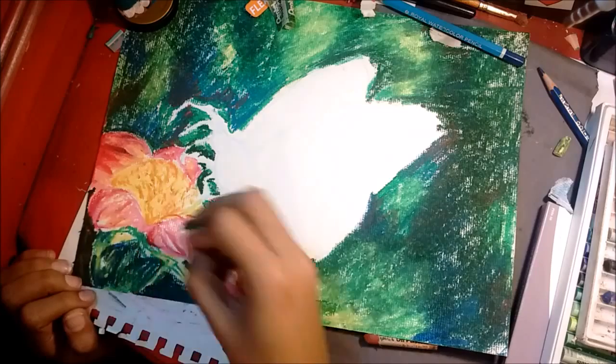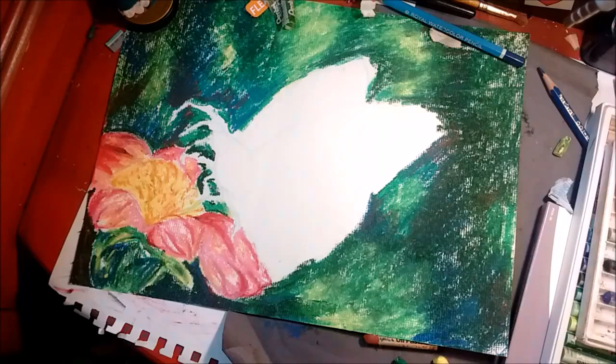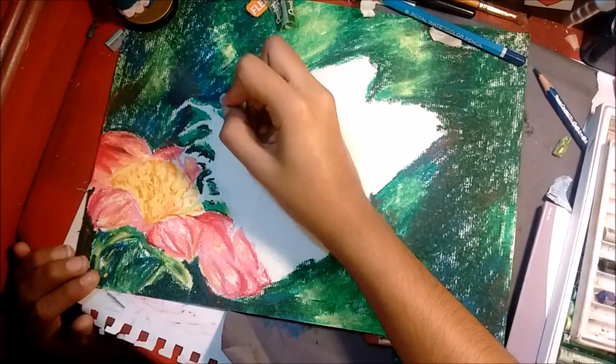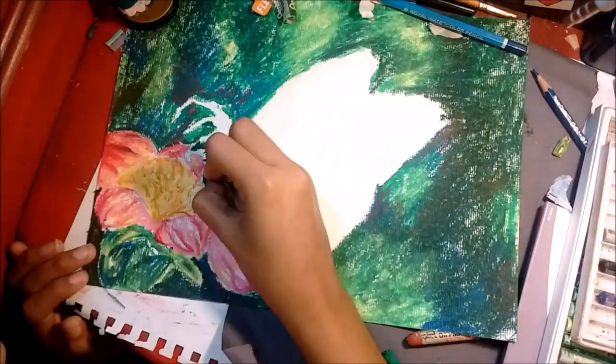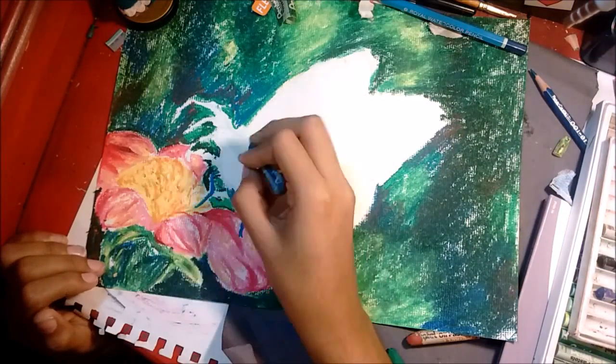Since the pastels, when you blend them with other colors, you get like browns and stuff on there. I wipe it off on my hand and sometimes even on the piece of paper underneath the paper I'm working on.